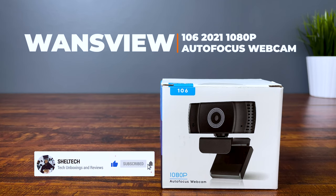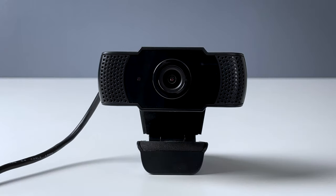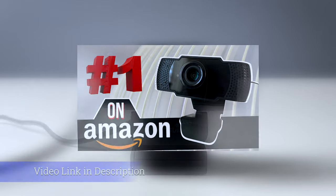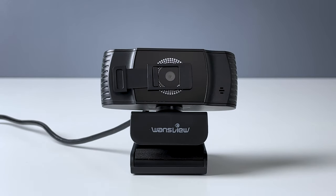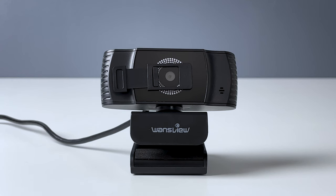If you're new to the channel, don't forget to hit that subscribe button — it really helps out. A few months ago I reviewed the budget-friendly WandsView Manual Focus webcam, and it turned out to be one of my highest viewed videos on this channel. So WandsView reached out to me and offered to look at their 2021 model for an honest review. Their previous model became one of the highest sellers on Amazon, and people seem really happy with it. So I do expect this 2021 model with more features to follow suit.